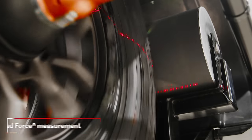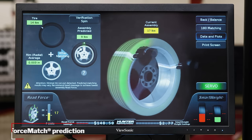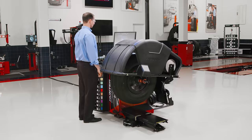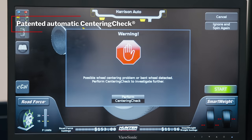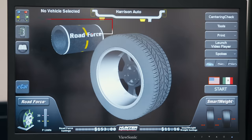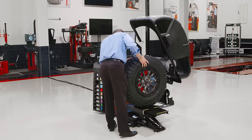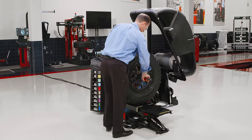The RoadForce roller test drives each assembly and identifies solutions for vibrations and tire pull without operator input. The patented automatic centering check feature monitors every spin and alerts the technician when poor centering may be a problem, helping reduce customer comebacks.